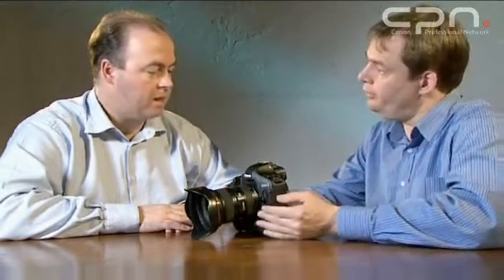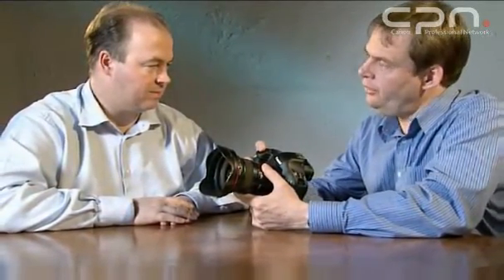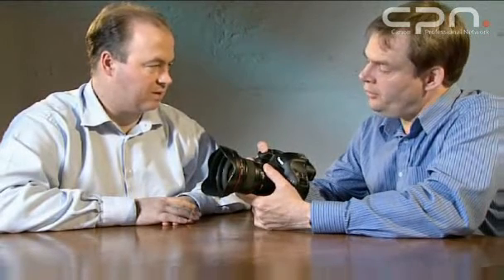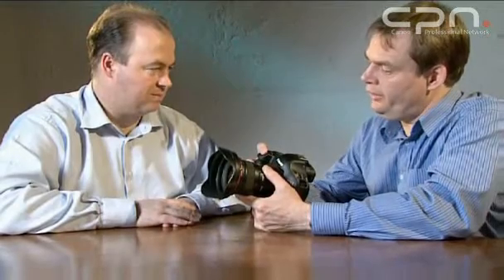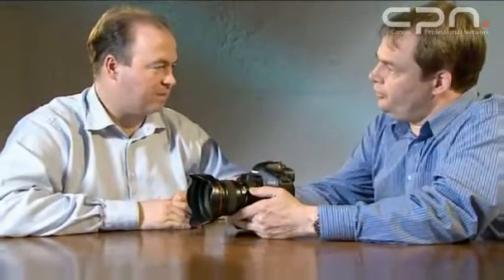I think you set this up for me just a moment ago — can I try it? Sure. So it releases, the mirror goes up when I actually release the shutter. That's right. And I can keep it — or take it away and hide it behind a coat or something — to reduce the sound. To reduce the sound. That's correct.